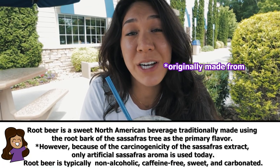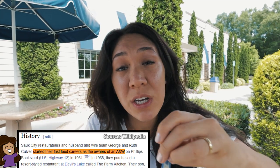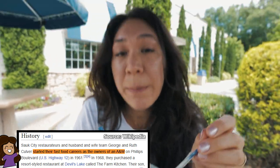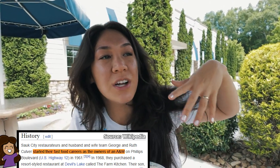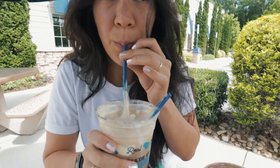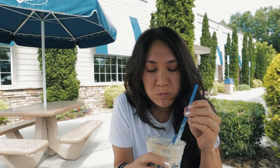So root beer is made from bark of a sassafras tree. It's also a carbonated drink with a lot of sugar. When I started to look up Culver's in general, it said that this was started by a husband and wife couple who owned their first fast food restaurant, A&W, which is a very popular root beer company here. It has that root beer kick, that bitterness to it — it's a nice zing, but it's not as strong as some of the root beer I've had. I think it's good. I also haven't had a root beer float in like 10 years. So what would you rate that? I would give it a solid 8.0.